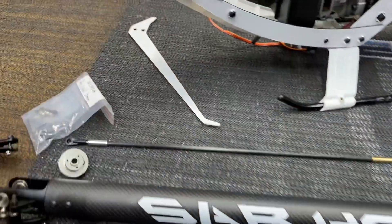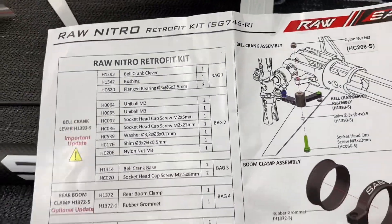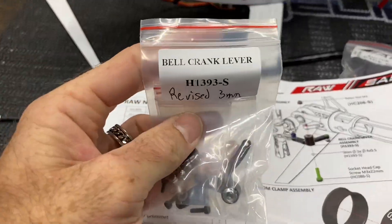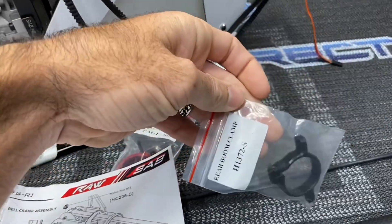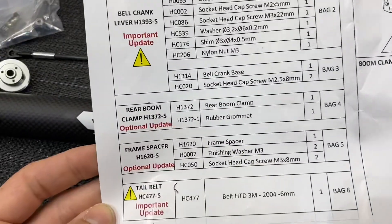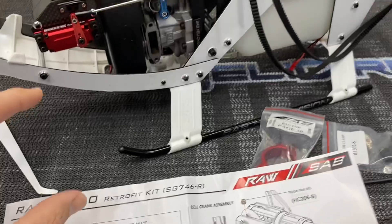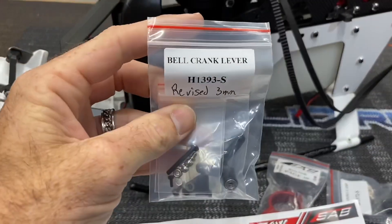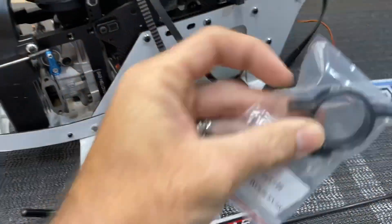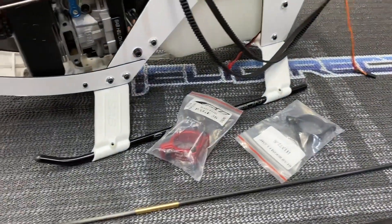We got the boom laid out here, we got our tail pulley, our tail unit, and then we have some revised parts. On the nitro model, on the older kits, they came out with a retrofit kit. That's what this is right here — the retrofit kit includes the bell crank lever, a boot or tail belt which I already put in, as well as your clamp. The kit explains what's important versus optional. This frame spacer is also part of the retrofit kit. The original owner did not do the belt, which the belt was going bad anyway — perfect timing to throw the new belt in. The bell crank lever is revised to three millimeters, and this boom clamp is optional but I'm going to go ahead and toss that in as well, for tightening the boom.